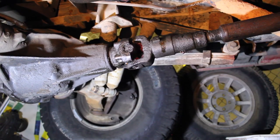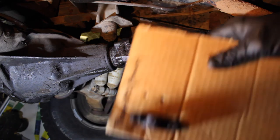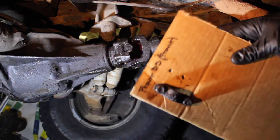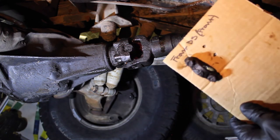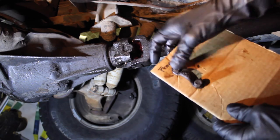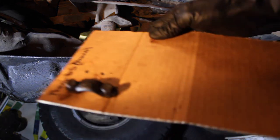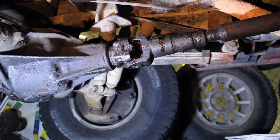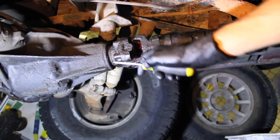One thing I do whenever I'm doing something like this is make cardboard templates so I don't ever lose a bolt and I'm not missing something when I go to put it back together. I labeled it 'front drive shaft front' because this will be your front drive shaft, and you'll have a rear side as well. I just poked a couple holes through it and stuffed the bolts through there. You can put them in ziplock baggies, but I prefer a template where I can draw a picture. Some people also say to draw a mark or make a scratch so that you can balance the drive shaft with the yoke.